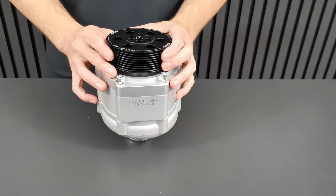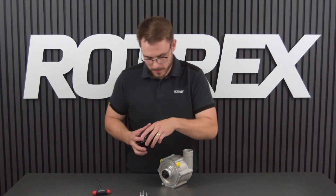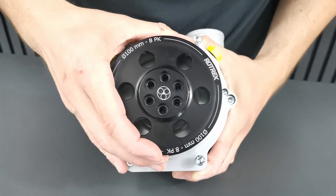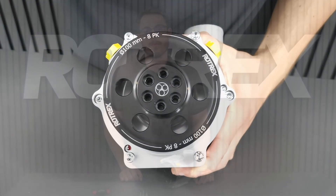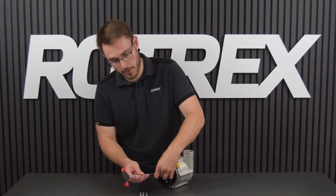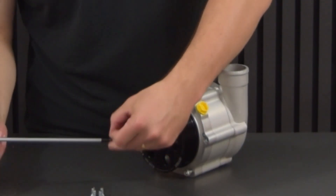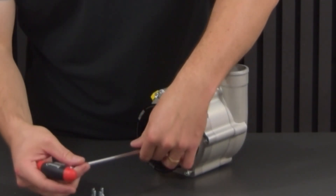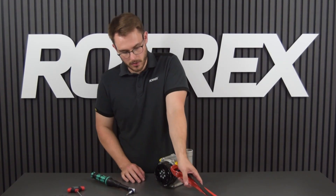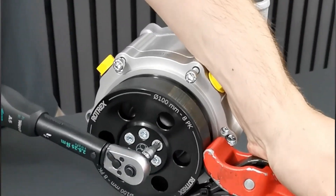With the six bolts removed you can now remove the pulley — this may take some force. With the pulley removed, grab your new pulley and press it onto the supercharger. Make sure to line up the bolt holes. With the pulley pressed in place, reinsert the six bolts and tighten them by hand. With the bolts reinserted and the pulley holding tool on, tighten the six bolts in a cross pattern to 10 newton meters.